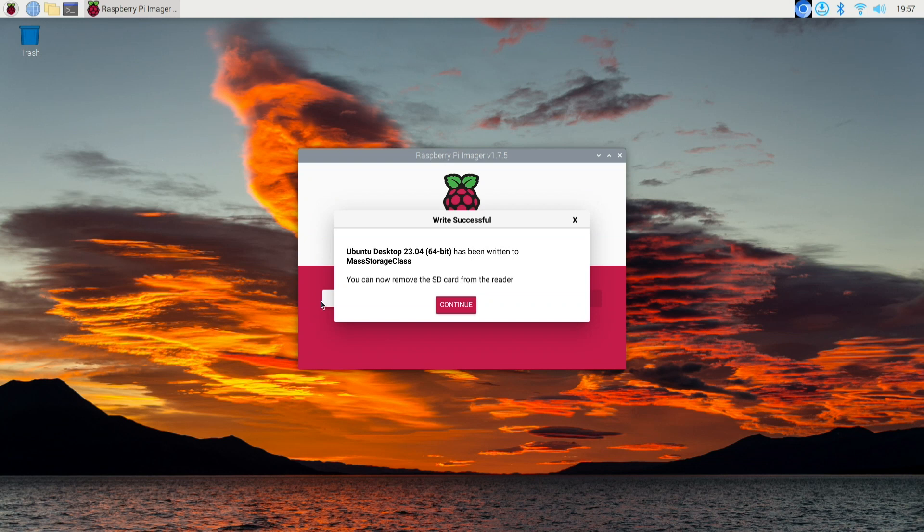We're almost there. You get a message box saying that the write is successful and we can now remove the SD card from your reader.